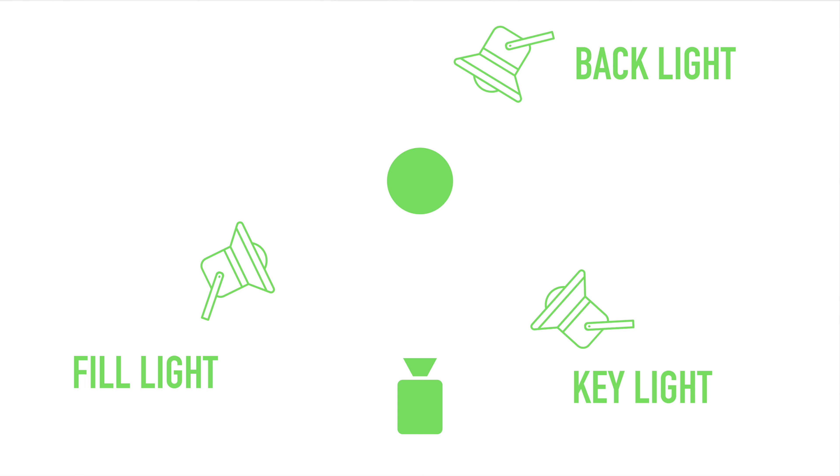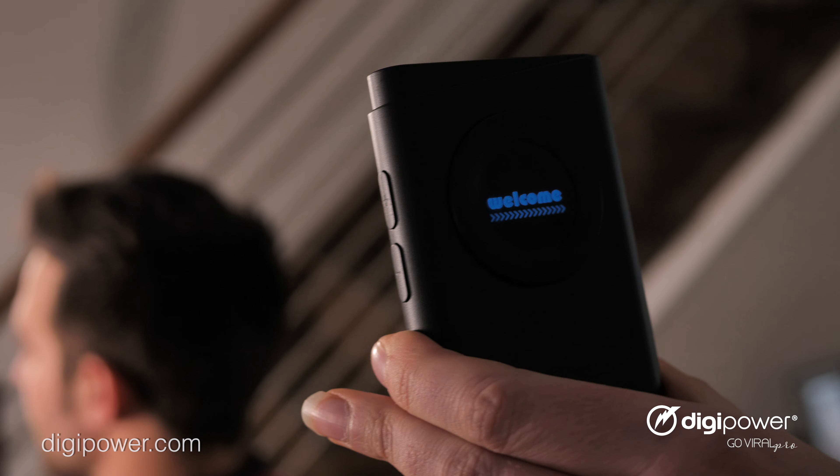Last but not least is the backlight. A lot of content creators don't even think to add a backlight to their videos, which can make the subject sort of blend in with the background. The backlight separates the subject from its background and provides that depth of field, which can be the difference between an amateur video and a truly professional one.